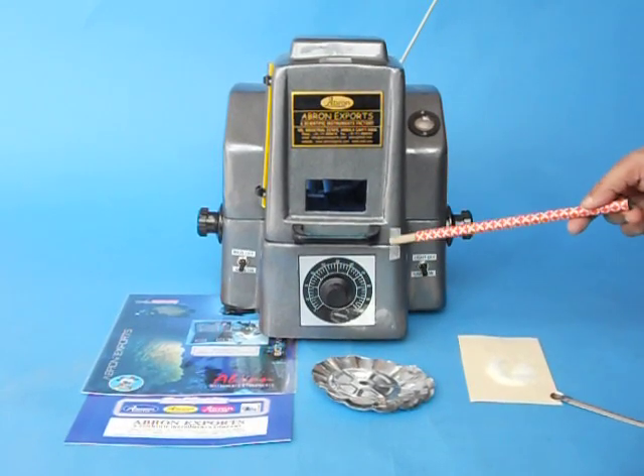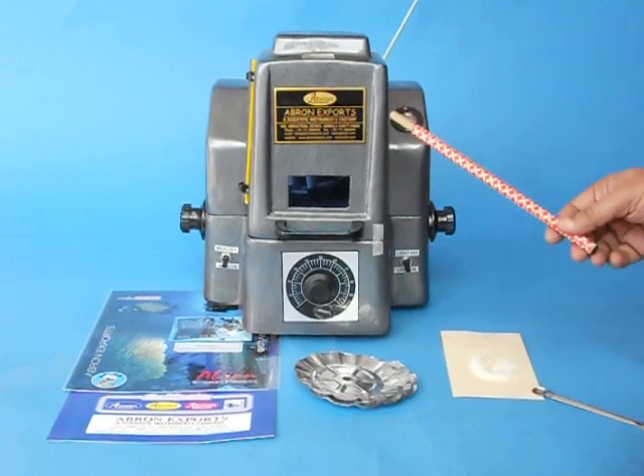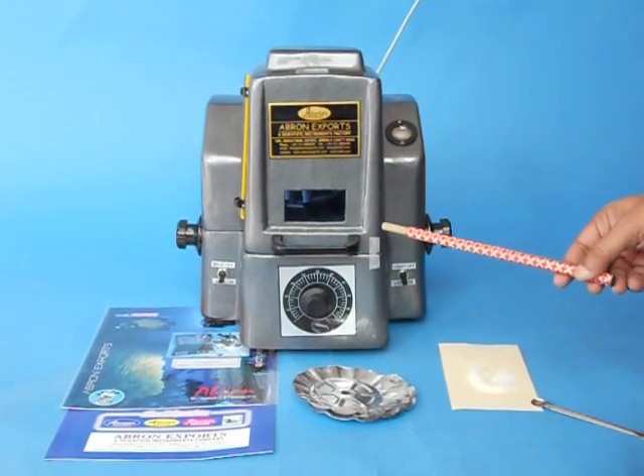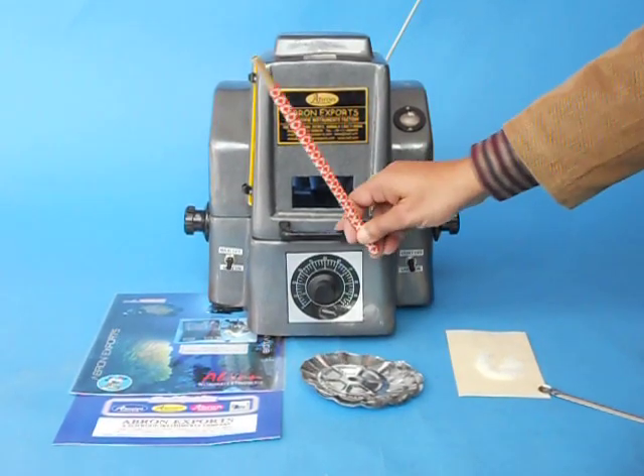This is the Moisture Balance by Braun Export, an Infrared Moisture Balance. It is used for measuring the percentage of moisture in any powder which may be available.